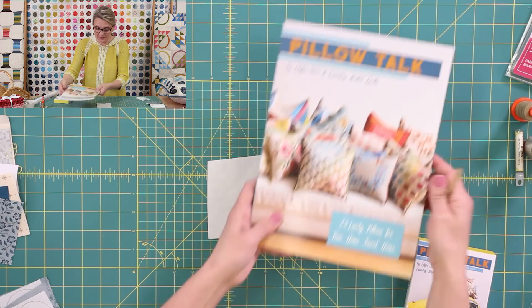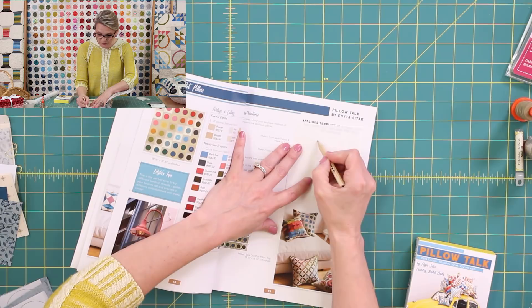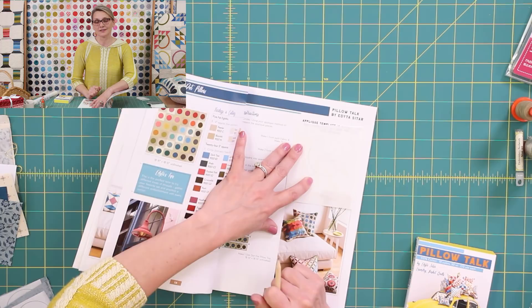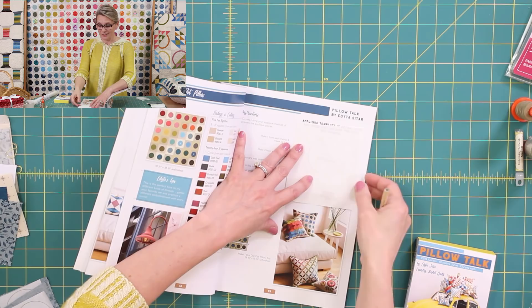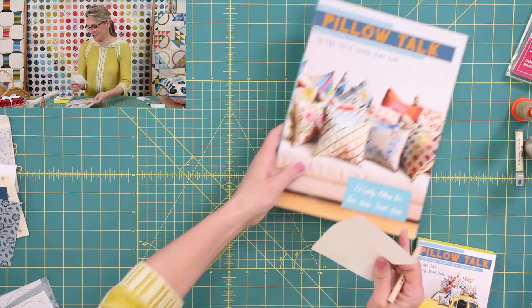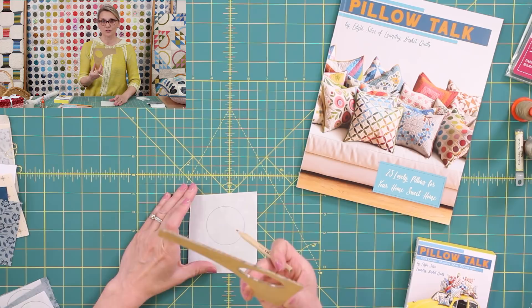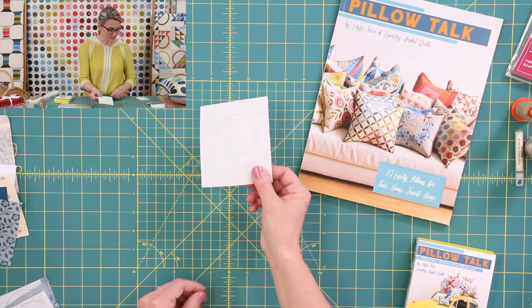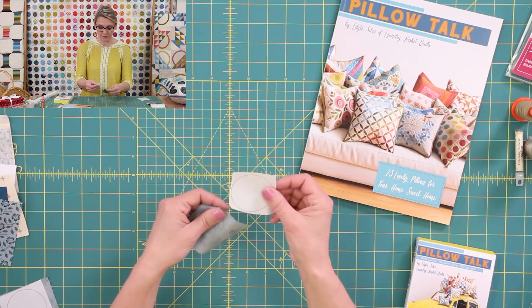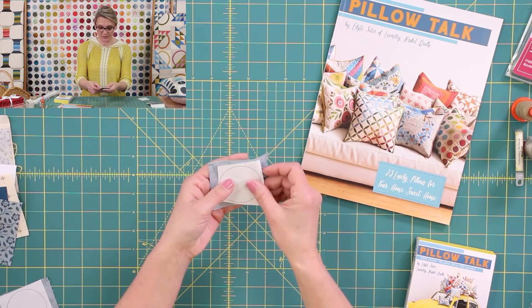I take a piece of fusible webbing, place it right in front of me, then grab the pattern from our book. I'm going to place my fusible webbing right over it and gently trace it with a pencil. If I'm doing something like this and need to trace 36 or 360 or more, I noticed that our sweet mint template circle is exactly the size I need. So I'll use my circle from our last class and trace it onto the fusible webbing. Once traced, I place it onto the desired piece of fabric. Before I cut it on the line, I first rough cut it, leaving at least a quarter inch around the edges.